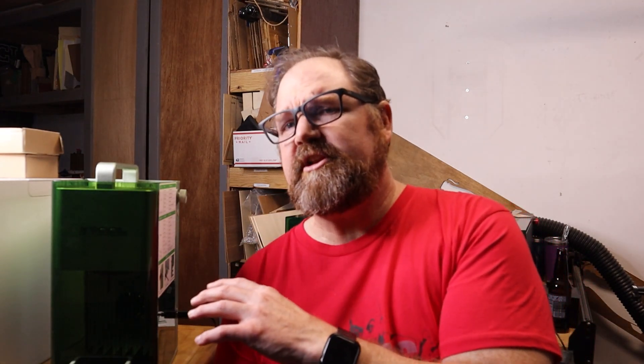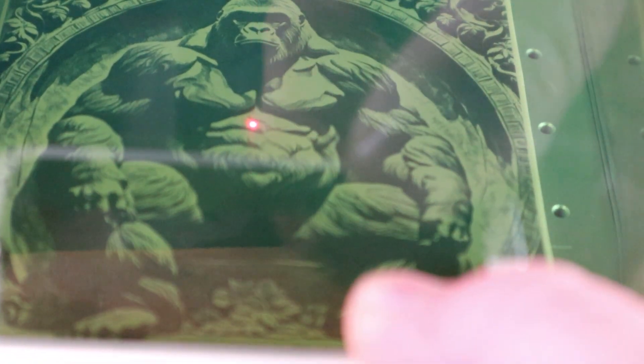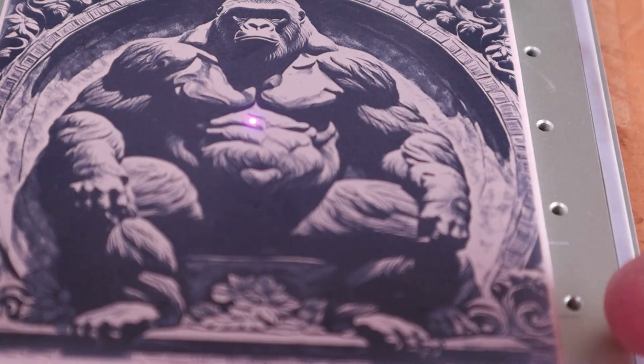The other group this laser is most likely for is if you do craft shows — if you have to be on location and move around a lot. This is a small enough setup that's pretty easy to travel with. I haven't done a vendor event in a long time, but when I do one again, I will be taking this machine and doing custom engravings on the fly. It's not the fastest machine out there, but it's fast enough to do some custom jobs on location, and it looks cool having it running in the background attracting questions.